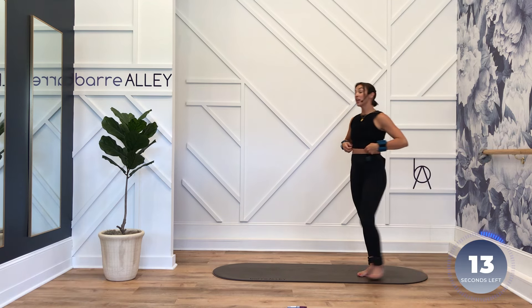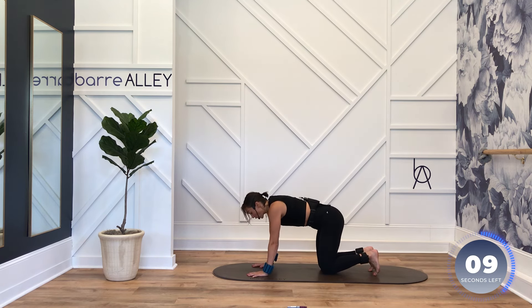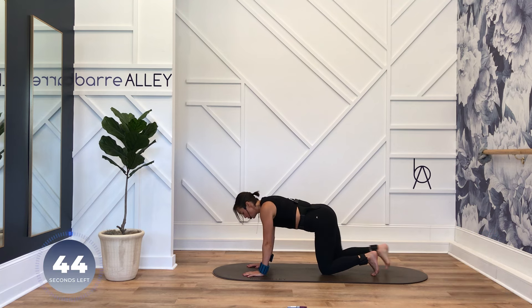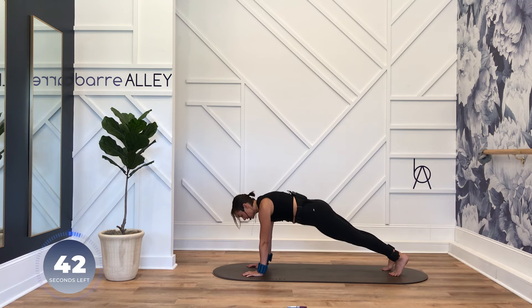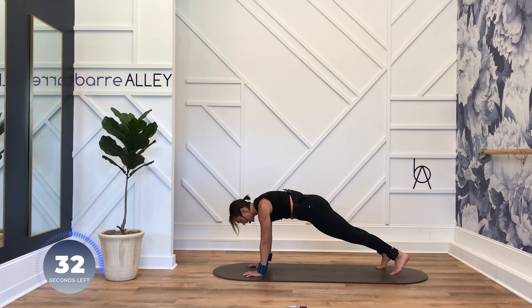Good job — you're on your hands, you're in a plank. Change your leading leg — we're taking six baby steps out laterally, left, right, then jacking our feet back in to a neutral plank. Six, five, four, three — pick those toes up, hop. Booty below the shoulders. Six, five, four — it is small.